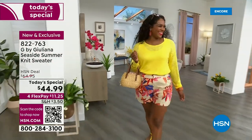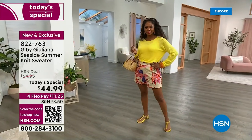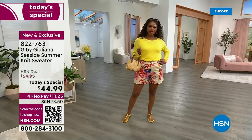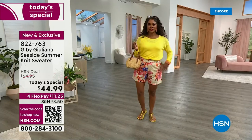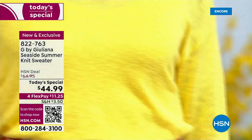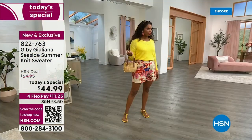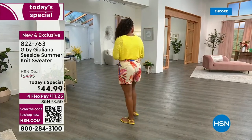You know how I feel about yellow. How fabulous is this lemon yellow from the Seaside Summer Knit Sweater? This is a whole new spring collection and it's under $45 today. It's all rayon. Love this fabrication — it's got a slubbiness to it. It's beautiful, it's lightweight. If you want to put a tank underneath, feel free. We've got tanks — the EcoLux tanks from Giuliana's collection are coming up.